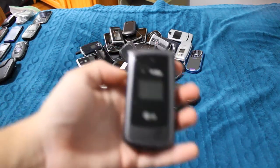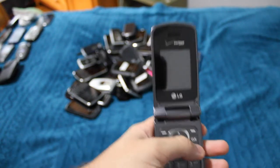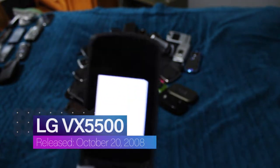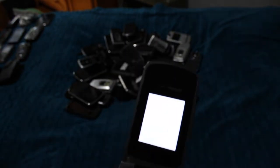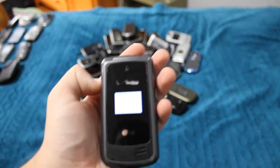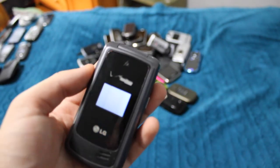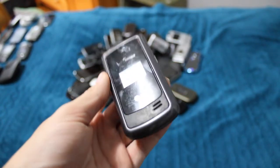This is the LG VX5500, one of the two that I have. This one has been messed up lately — the screen is just white, basically the same thing the Intensity 3 is doing. And it's both screens too, not just one. It's acting way worse than it was before. It's not like it took a fall or anything, so I really don't know what happened.